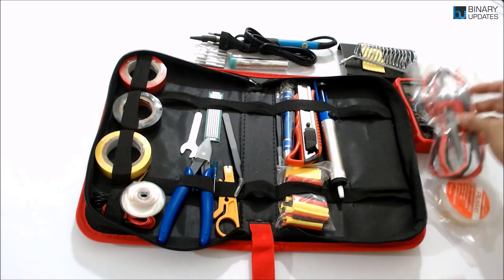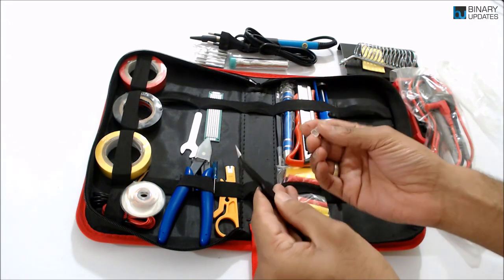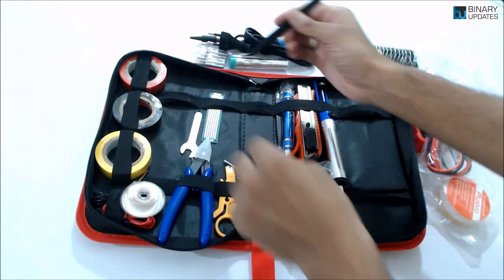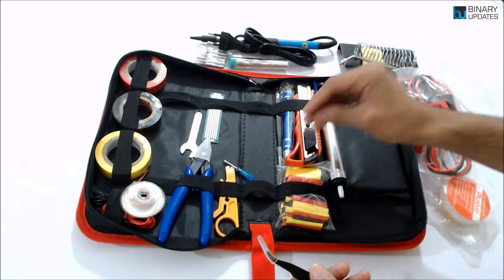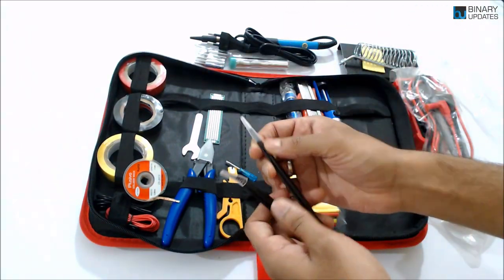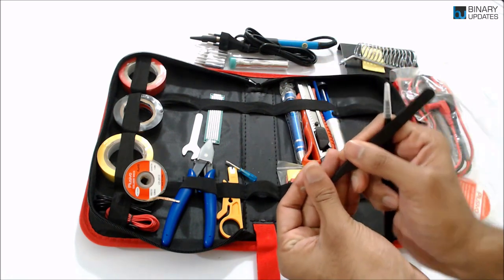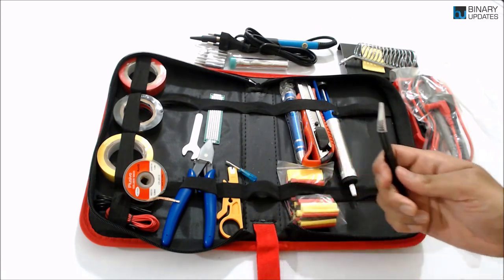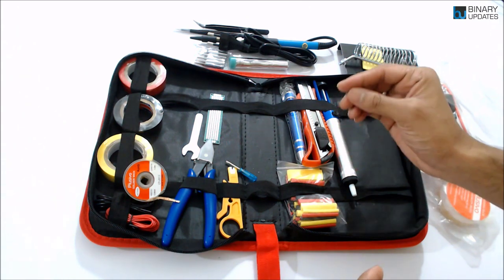You also get connectors to use with the multimeter. One thing I really love is the tweezers — very high quality. When you're working with small electronics components and need to place them precisely, these are essential. It actually comes with two tweezers: one straight tweezer and one curved one for holding smaller electronics components.